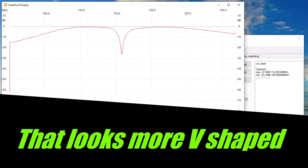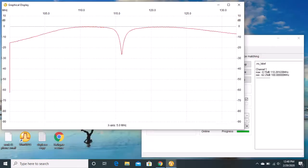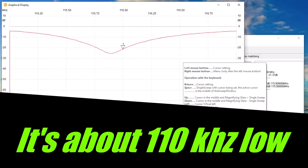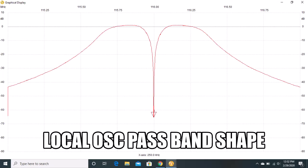Back to testing — and there we go. There is the correct V-shaped notch shown within the response of the bandpass filter. But notice that the frequency of the notch is not at 116 MHz — it's low. After some head scratching and tinkering, I've come to the conclusion that the tracking generator is sweeping 110 kHz higher than the spectrum analyzer local oscillator, and the software is configured to display the spectrum analyzer local oscillator frequency, not the tracking generator frequency.